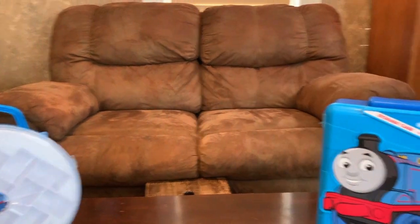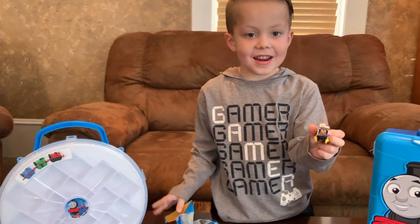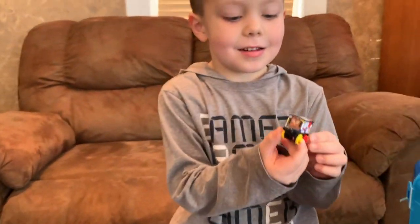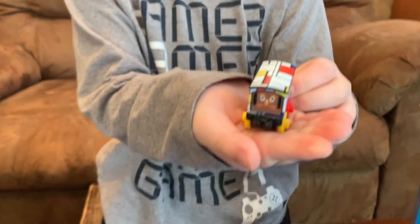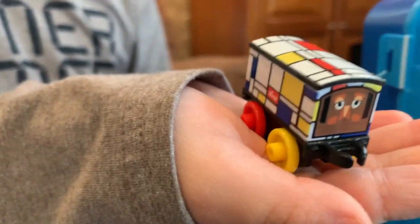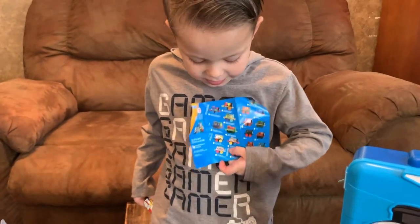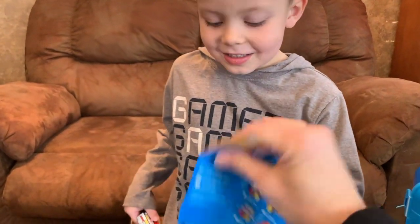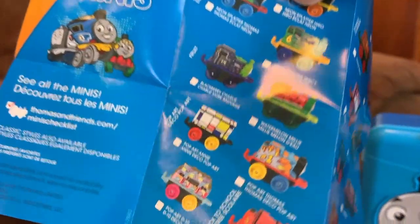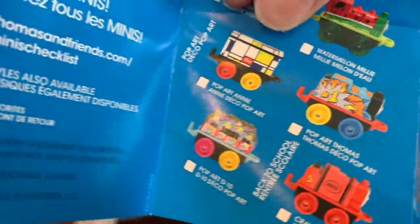Whoa! That's a new one. Let's see — whoa, he's pretty colorful. Got the checklist, and it's Pop Art Annie. Pop Art Annie. And the one we got is right here — Pop Art Annie.